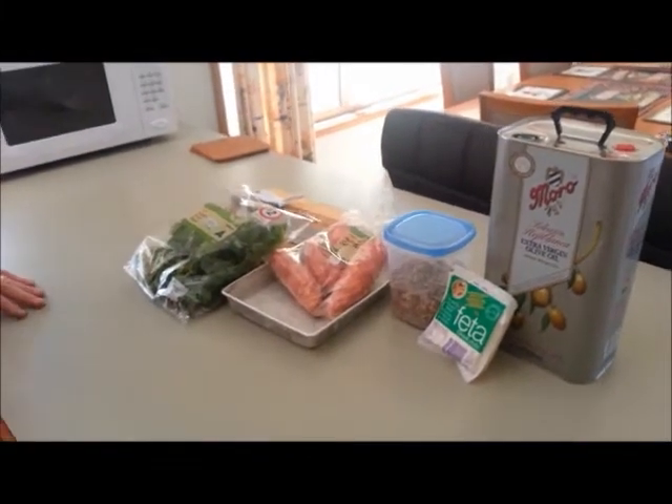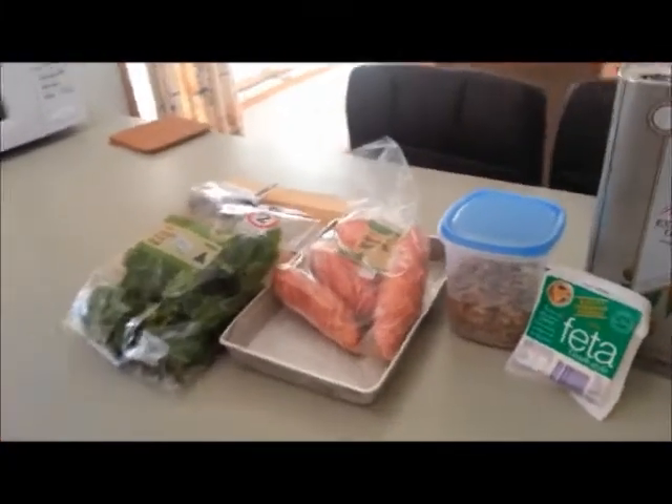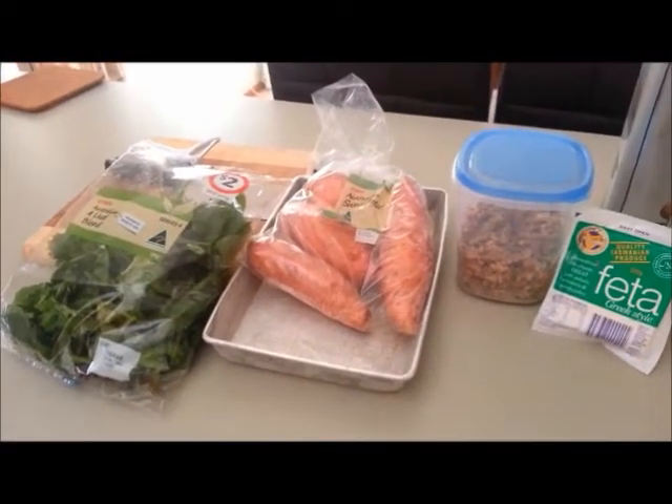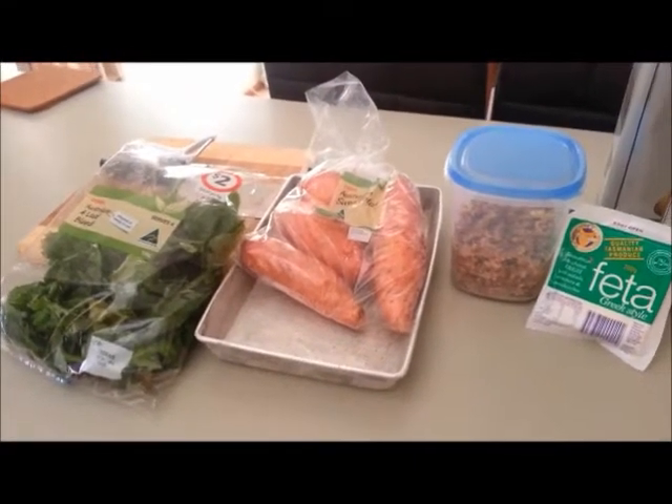Hello again everyone. We're going to make a sweet potato salad for you today. This is a salad that we first had made by our dear sister Deborah. Merrily loves the salad and I really enjoy it as well.